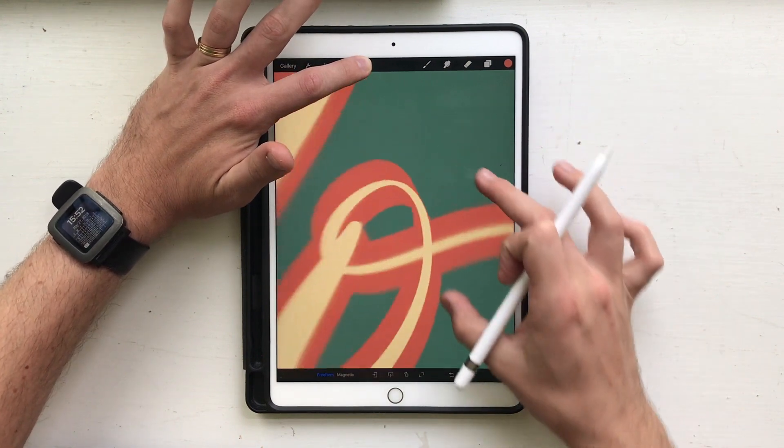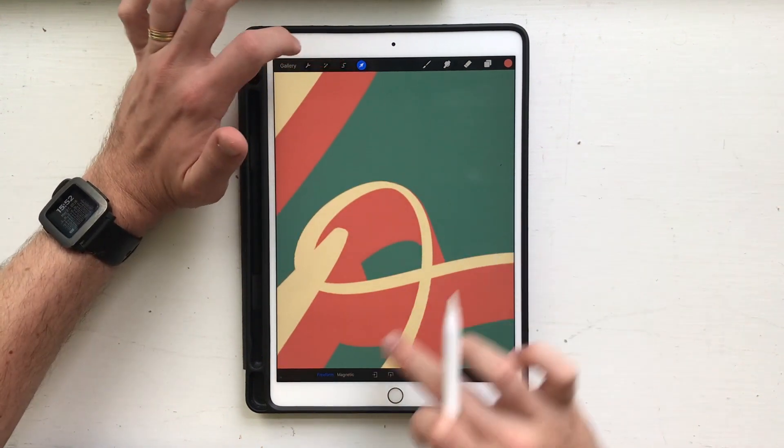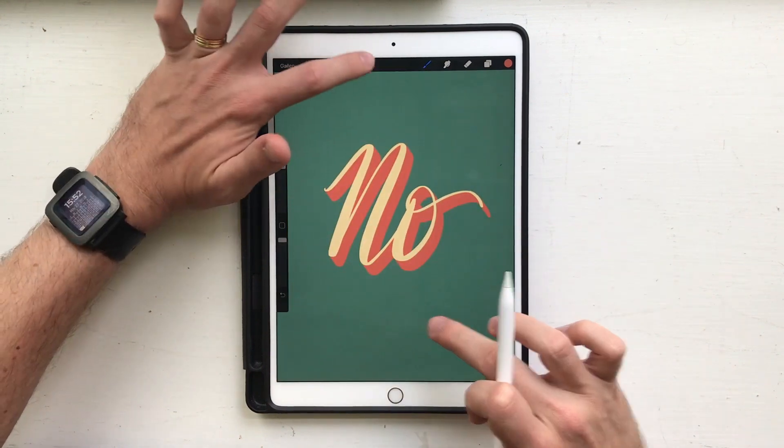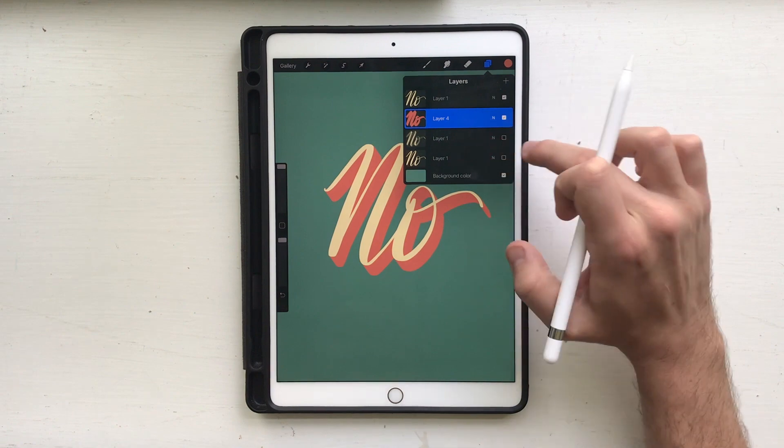Now it's time to zoom into a part that has a lot of little lines so you can line up your shadow and make sure it goes exactly where you want it. I'm gonna adjust it by tapping outside the bounding box to nudge my selection.